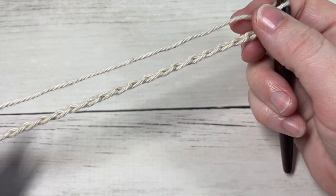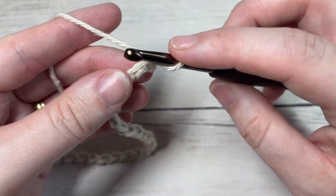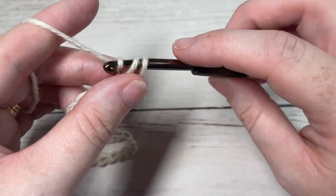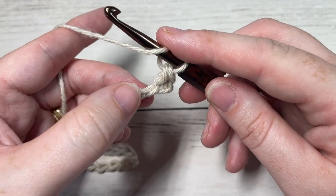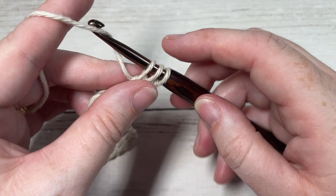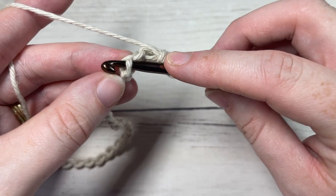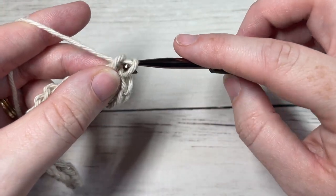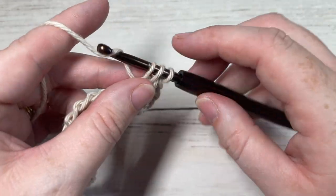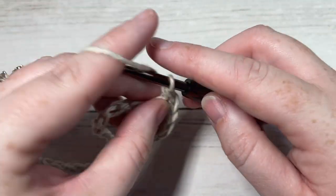Once you have your foundation chain worked, you're going to begin Row 1 by working a single crochet into the second chain from your hook. Next, work a double crochet into the next chain, then a single crochet into the next. Repeat that all the way across — double crochet into your next chain followed by a single crochet into your next, all the way across.